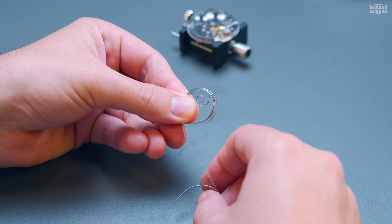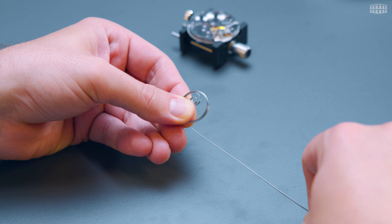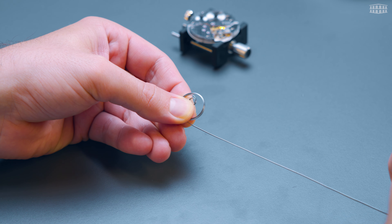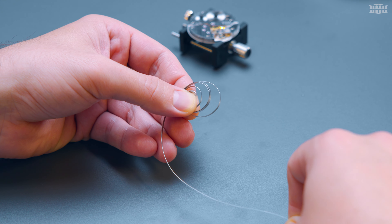Once we have found a way to store energy, there are two crucial factors to consider. First, we want to fully compress the spring to utilize its full capacity. Second, we need to ensure that as the spring decompresses, the energy is released evenly. This is why the mainspring has a unique S-shape, which helps to achieve these two goals. But why are these aspects so important in a mechanical watch and how does the S-shape help us to achieve this?